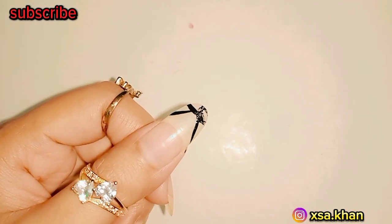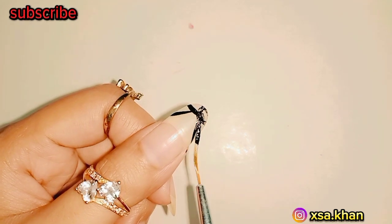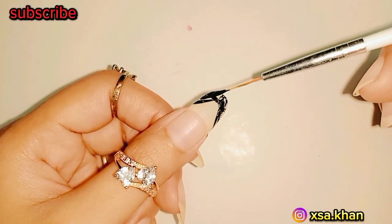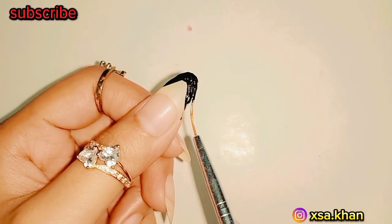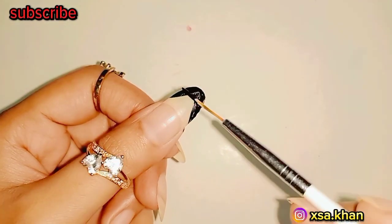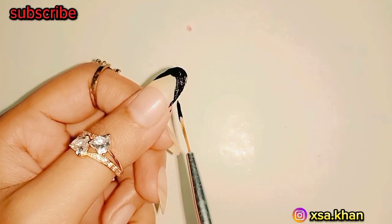One: start by applying a base coat to your nails to protect them and create a smooth surface. Two: once the base coat is dry, apply a black nail polish like French nails. Let it dry completely.